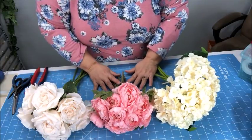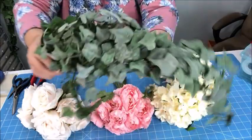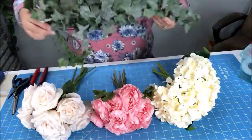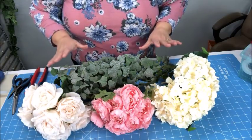I'm going to add some greenery to this. I chose this beautiful English ivy and I chose this frosted leaf, as you can see here. These are the elements I'm going to be using to create my round bouquet.